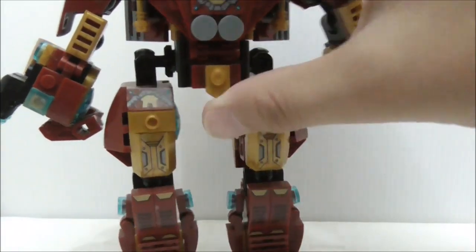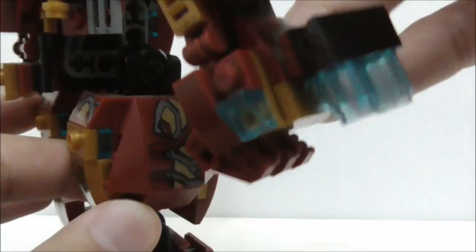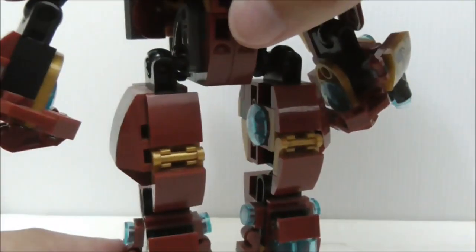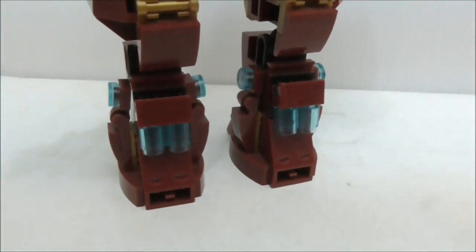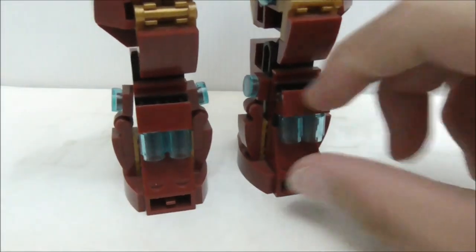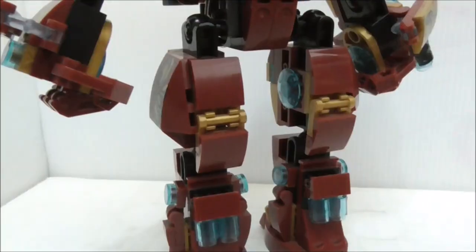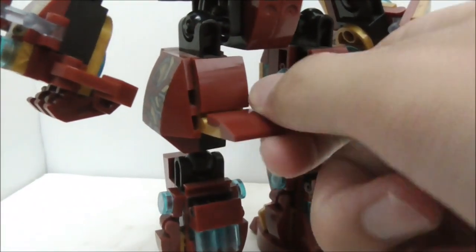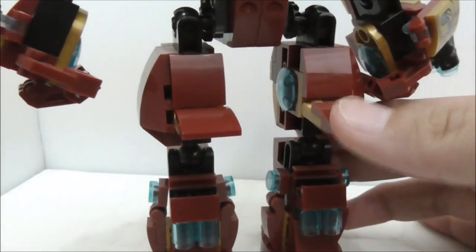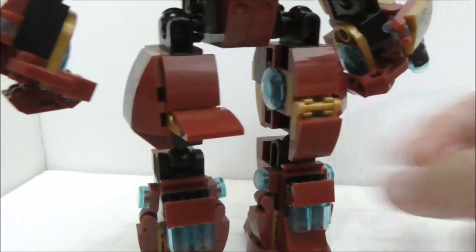It looks quite similar to the Mark 46 design. On the side you have more sticker detailing which looks pretty good. At the back you have these small clusters — I believe these aren't present on the original suit, but they look cool and you can adjust them. Moving up, you have a flap-type piece — I believe it's supposed to be movable or just a design element — you can see it as a panel piece if you want.